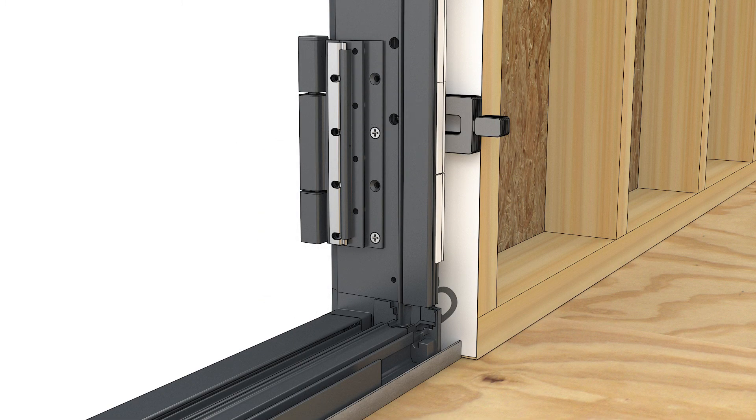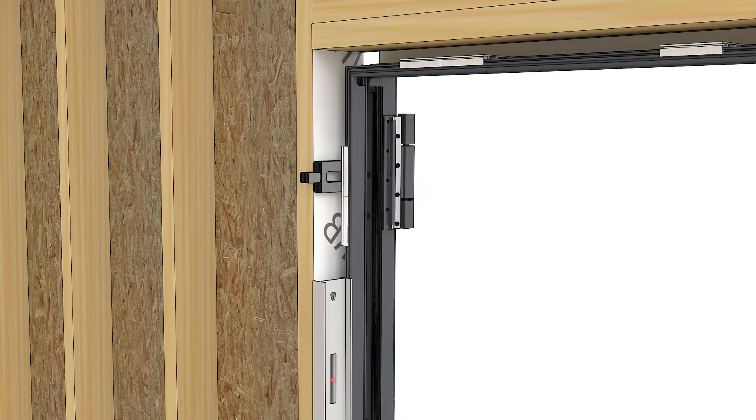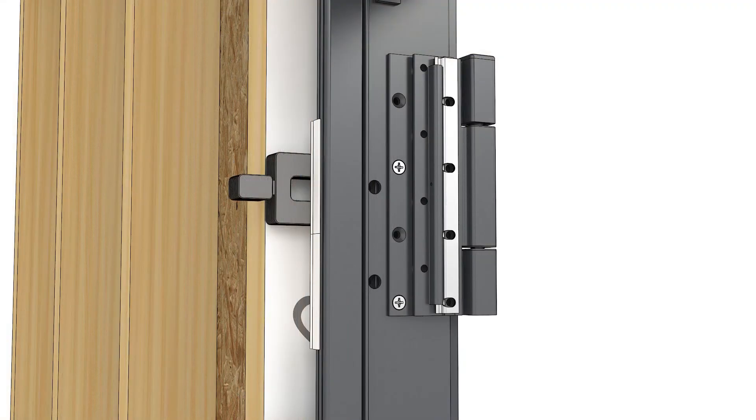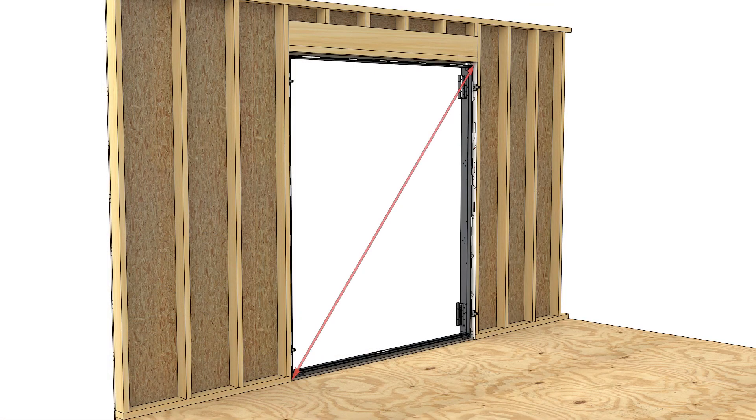Plumb and pin the bottom corner where you shimmed earlier. Plumb and pin the opposite top corner. Plumb and pin the other bottom corner. Measure the frame diagonals to obtain a square frame. Adjust screws and shims accordingly. Diagonal measurements should be within 1/16th of each other.